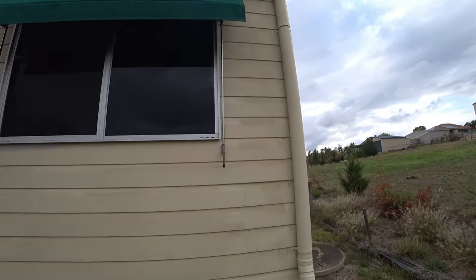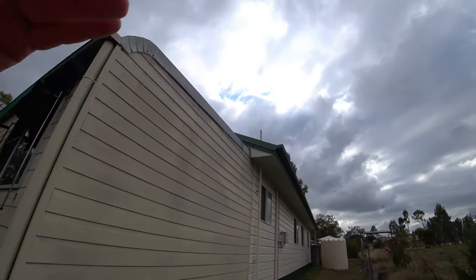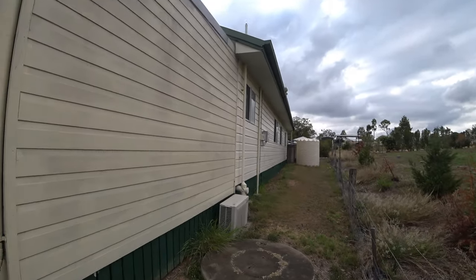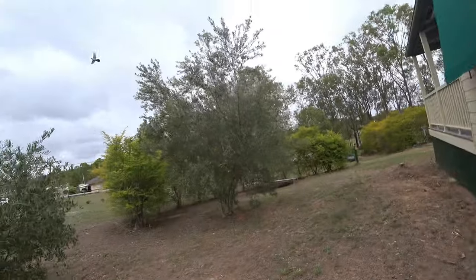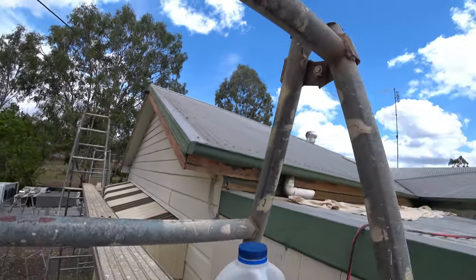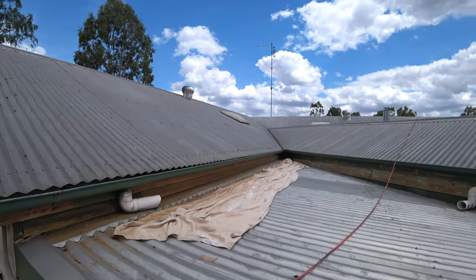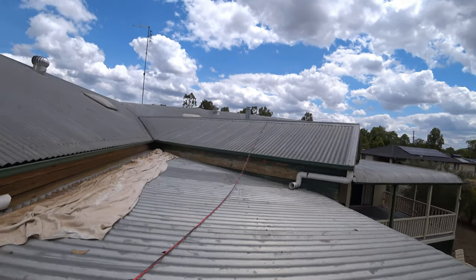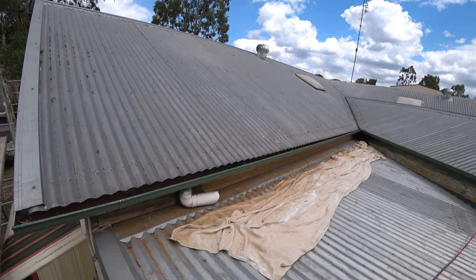We're going to stick with the green mainly because he's got the green there. This side is a bit powdery, and we've got some rotten timber up there — so we'll strip that fascia off.